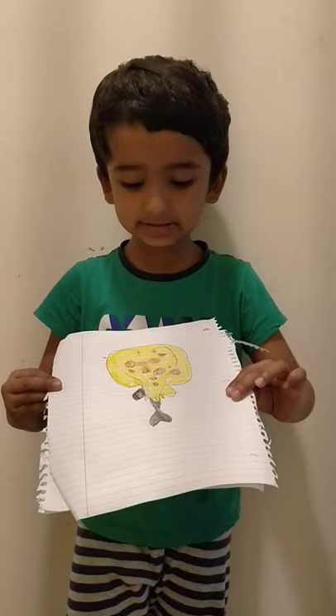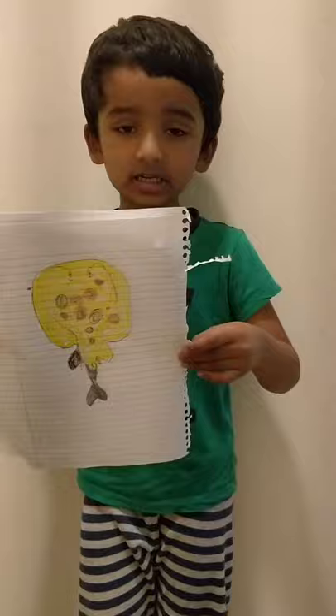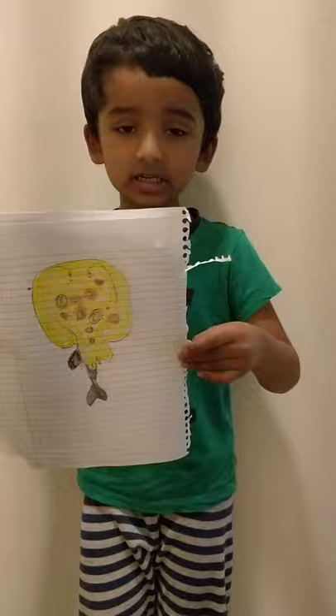It kind of looks like a stingray, and they have a flat tail. They live near the dark water, above the dark water, and they have electricity. That's it!